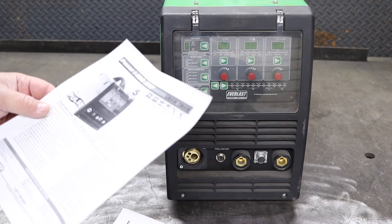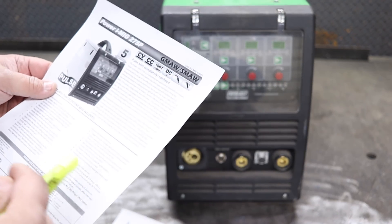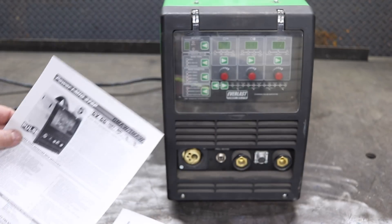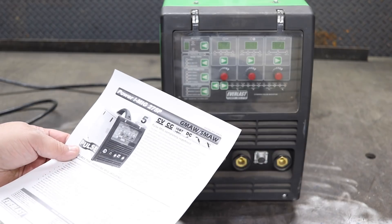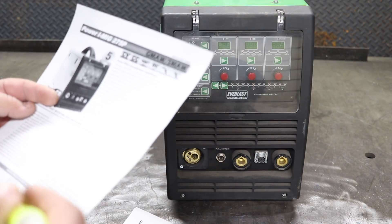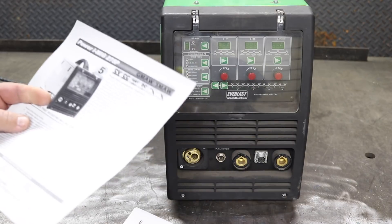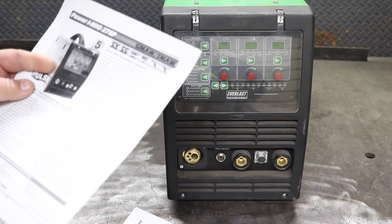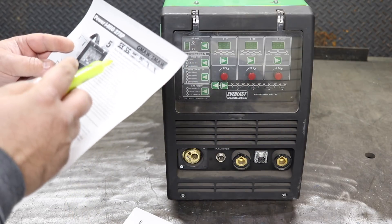The Everlast Power iMac 275P — 'make pulse MIG completely redefined.' The nice thing is Everlast has a really detailed manual. Everything is on their website and you can download it for free. I'll put some links in the description so you can download it yourself and verify that this is the actual material I'm showing you. I downloaded it just five minutes ago, so nothing is altered or out of date.